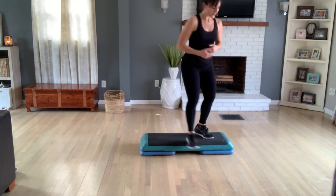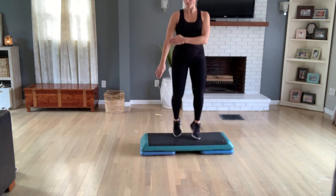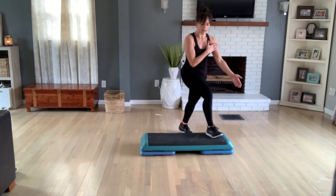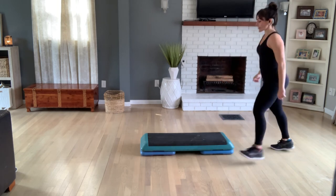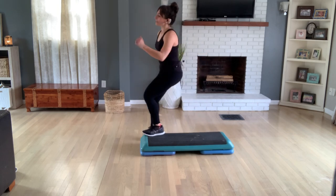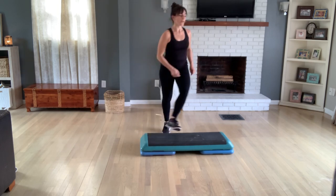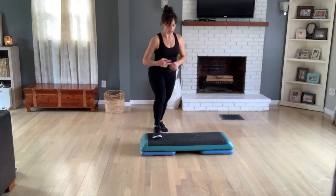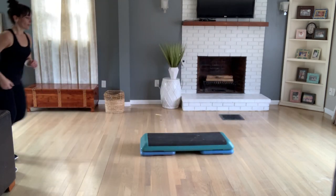Knee corner to corner. We do a repeater — left knee, three. Then face front with a split basic — come up, tap left, tap right, then come off. One more time — split basic. Now V, stay on top, drop your mambo — left foot, right foot. Step hop hop around. Jack jog or march. Step touch off. Grapevine now. Knee off the back. Knee at the corners. Hold your knees — corner to corner to corner.